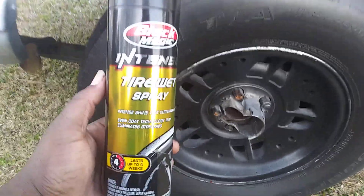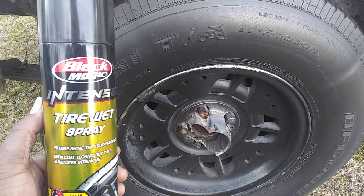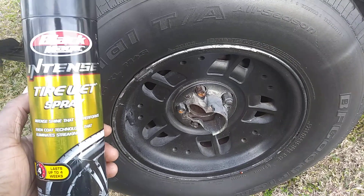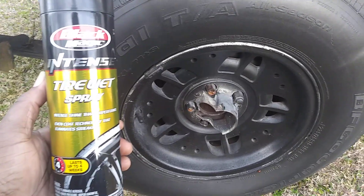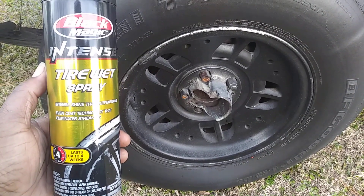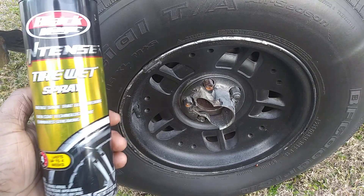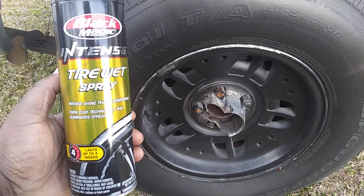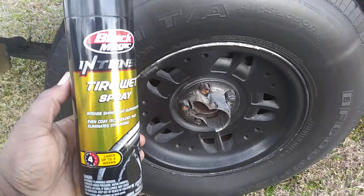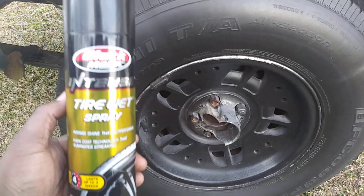What's going on, family? I'm back again with another quick brief video. This time we're going to apply the Black Magic Intense Tire Wet Spray to the Adams Hex Applicator Pad. It says here: intense shine that outperforms even coat technology, eliminates squeaking, and lasts up to four weeks. We're going to apply this to the Adams Hex Applicator Pad.